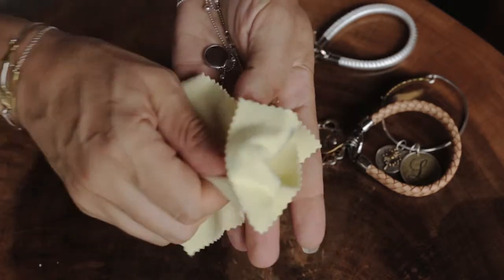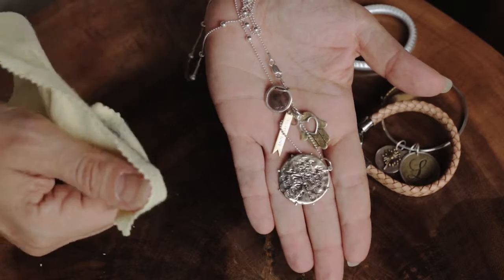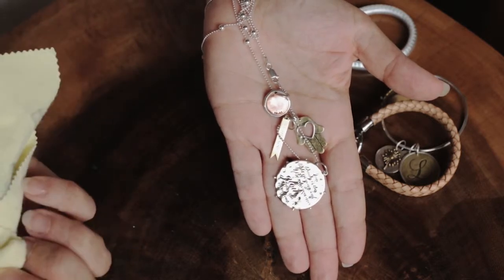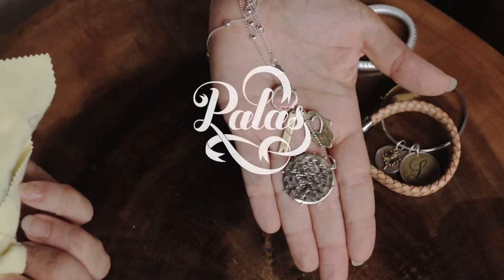It's as easy as that. We don't recommend that you put your jewelry in any silver dip, because that will tarnish and erode the metal. The cloths work simply and softly, and you can see how beautifully they come up.